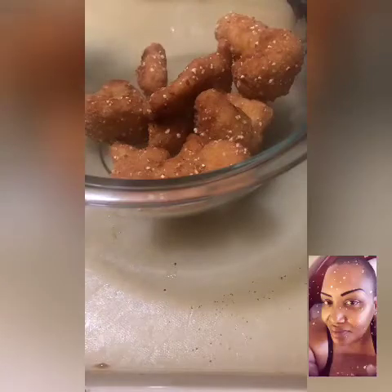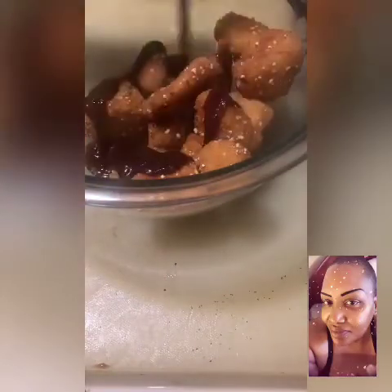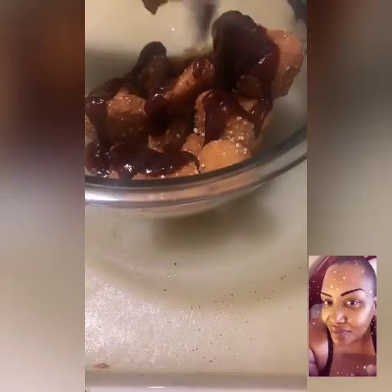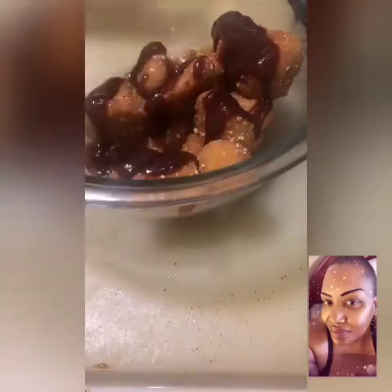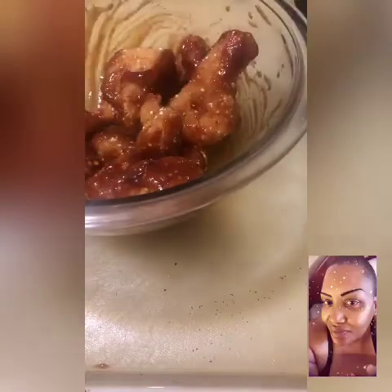I don't even remember how much these cost, but unless they're really on sale I won't be buying them too often — they're too expensive. Anyway, here's the barbecue sauce. What I did was put the barbecue sauce in warm water because it was cold, so that it'll be warm when I put it on the cauliflower.